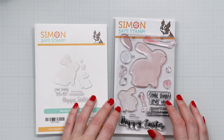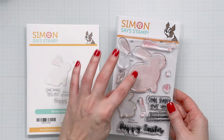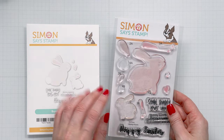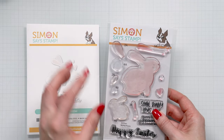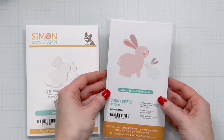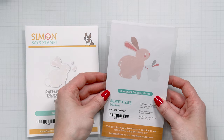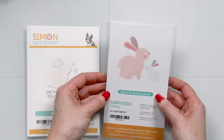It's this stamp set that I have here. It's a beautiful layering set. So you have two different bunnies, two size bunnies, and you have different parts and pieces to stamp your bunnies in different colors of ink. If you flip to the back you can see examples of some of the bunnies already stamped and they just look absolutely adorable.